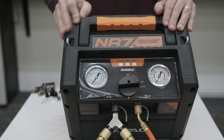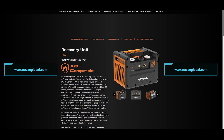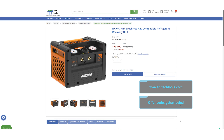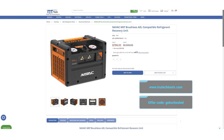This has been a quick unboxing and overview of the new NR7 recovery machine from NAVAC. Find out more by going to navacglobal.com or to a quality local distributor. If you're having a hard time finding it locally, you can go to trutechtools.com and use the offer code GETSCHOOLED for a great discount at checkout.